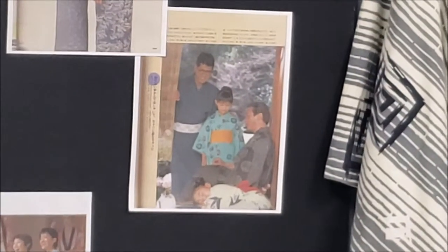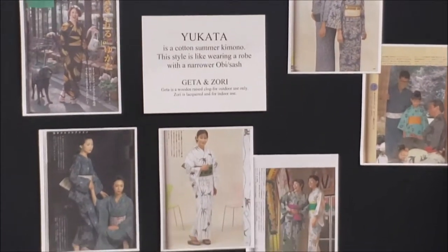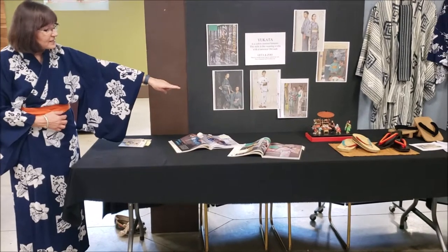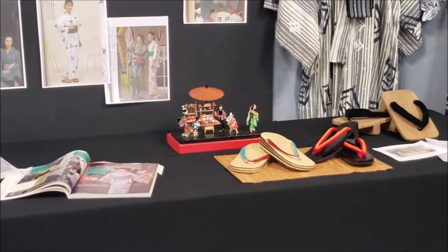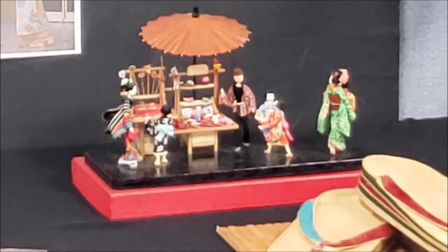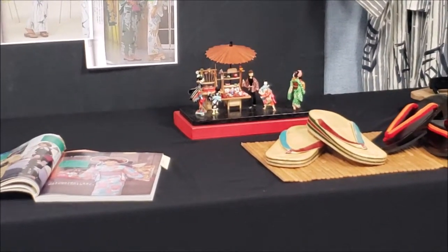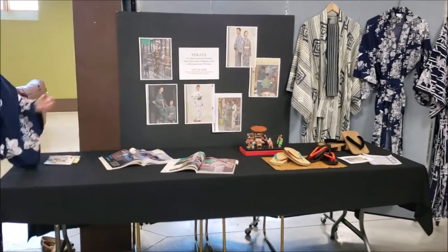The yukata is very comfortable. I do wear mine on vacation — I pack it because it rolls up really small and flat being cotton. A neighbor sent us this little folk art diorama of a summer festival. The people in it are wearing more formal kimono rather than yukata, but I think it's a summer scene. This also represents Children's Day, or Boys' Day, on the fifth day of the fifth month.